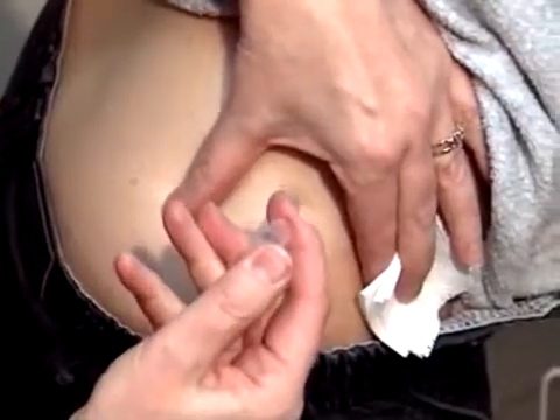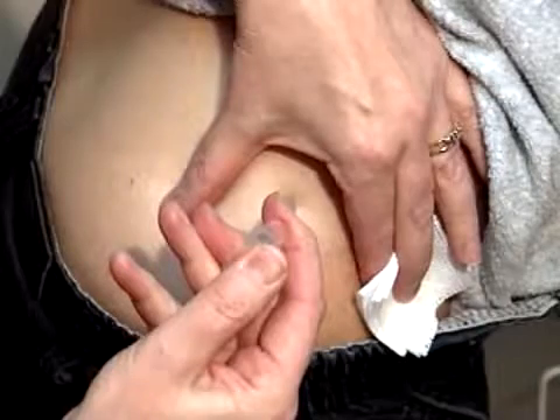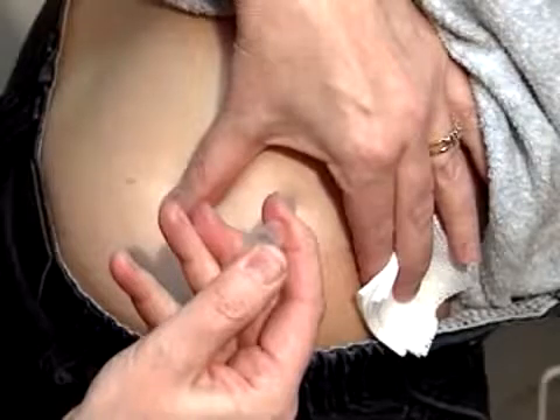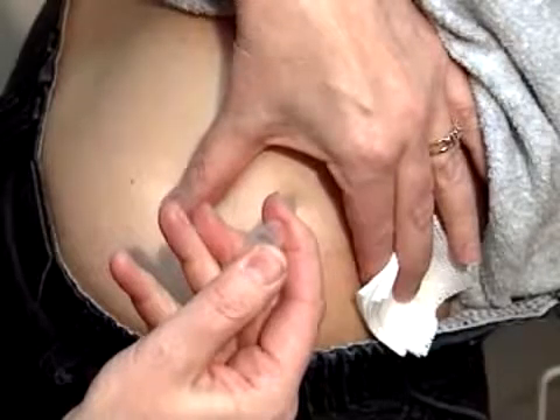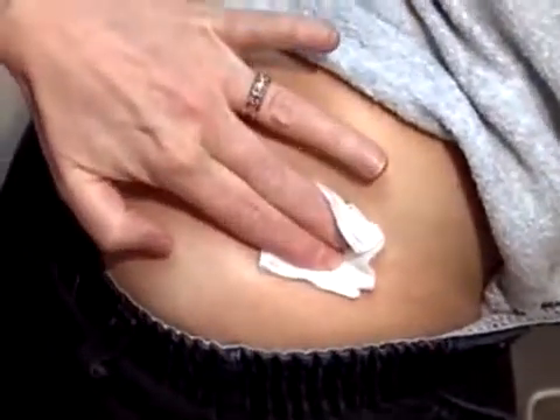Draw back on the plunger. If you are accidentally in a blood vessel, blood will appear in the syringe. If so, pull the needle out, replace it with a new sterile needle and repeat the process. Slowly push the plunger all the way to inject the medication and pull the needle straight out.